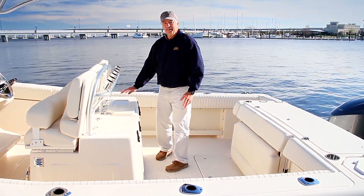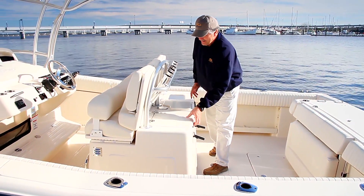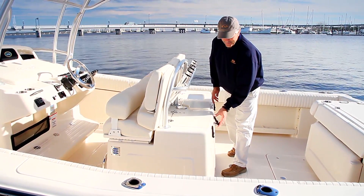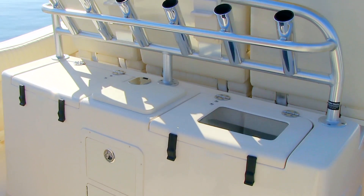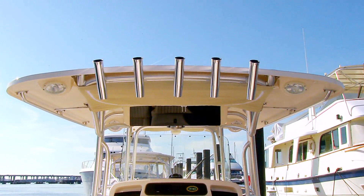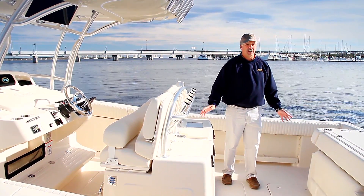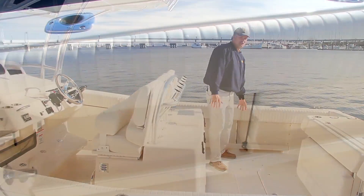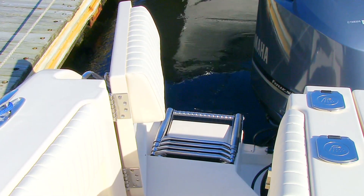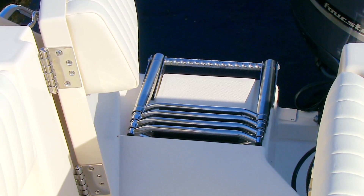Turning forward to the lean bar, there's a live well here on the starboard side, a sink over here on the port side, and that sink can be plumbed as an optional second live well if you so desire. Rod holders in the lean bar at the top between the handrails, with additional rod holders in the hard top. Knife and plier holders in the back of the lean bar as well. So you have a full service cockpit back here with rod storage, rod holders, hot and cold water, a transom door for getting in and out of the water or bringing fish aboard, and a four-step ladder off the back.